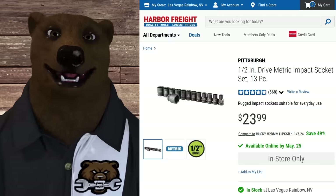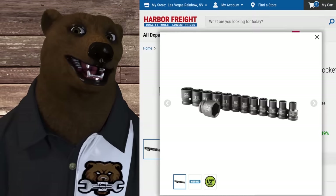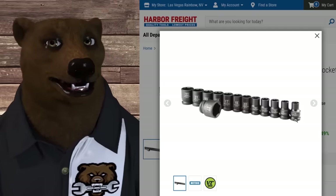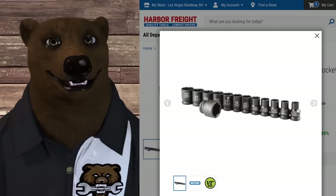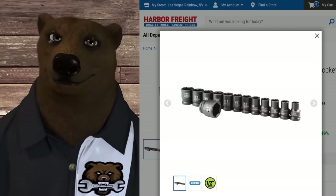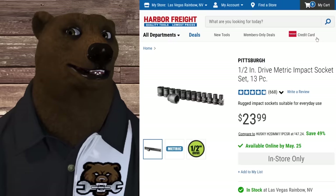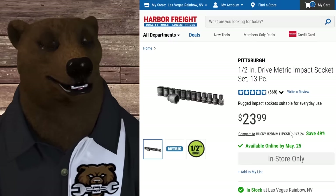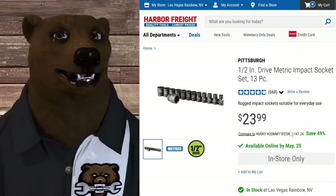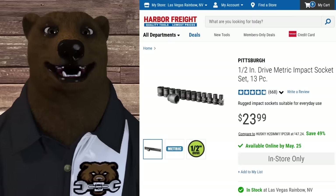People say they want no-skip or low-skip sets - well, Harbor Freight's Pittsburgh line is doing a virtually no-to-low skip set: 10, 11, 12, 13, 14, 15, 16, 17, 18, 19 - we skip 20 but nobody likes 20 anyway - then 21, 22, and jumping up to 27. The list price is $24 and the sale price drops it even lower. This is where you want to start with impact sockets, and Harbor Freight's warranty is great - you bring it in and they just let you grab another one.